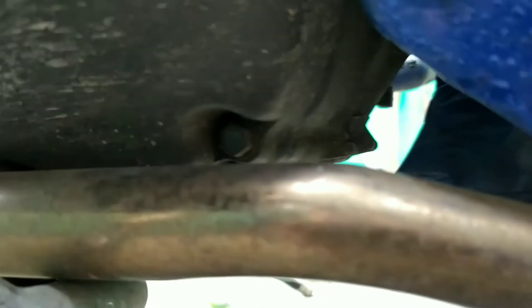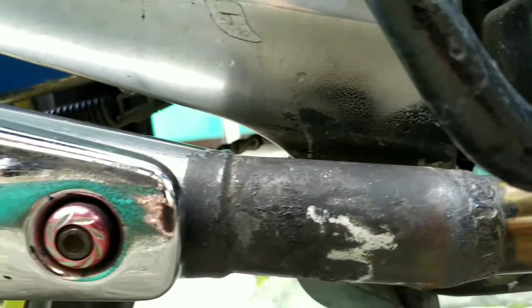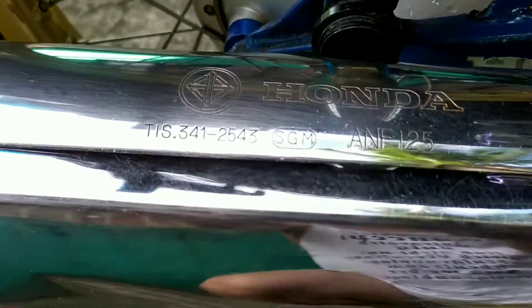Tapos itong elbow niya, kung makikita ninyo — stainless na rin. Ito na yung pinakatangbosyo niya — stainless yan. May nakalagay pang Honda.